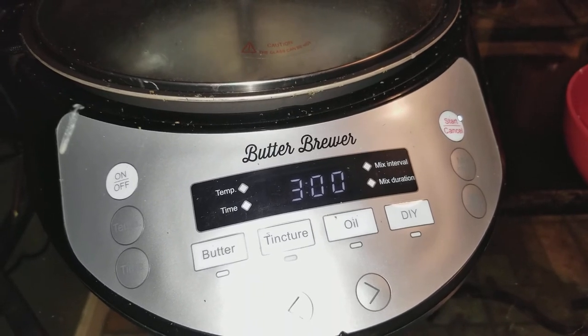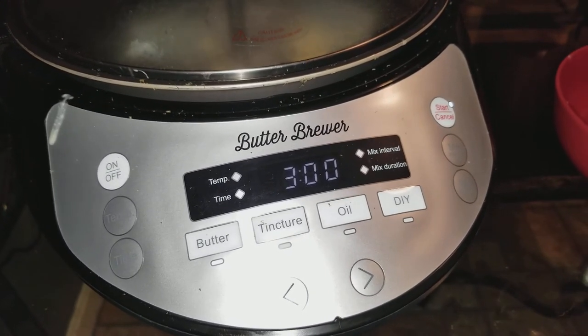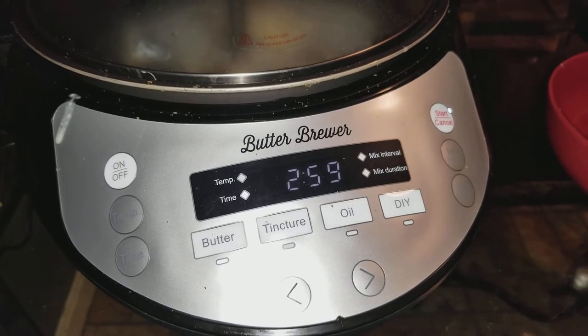So again guys, the butter brewer — give it a try. Grow big my friends and continue to grow along with me.